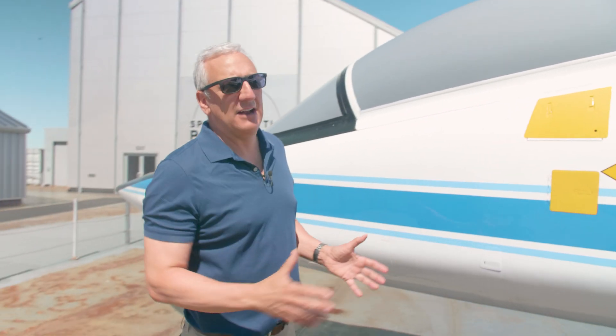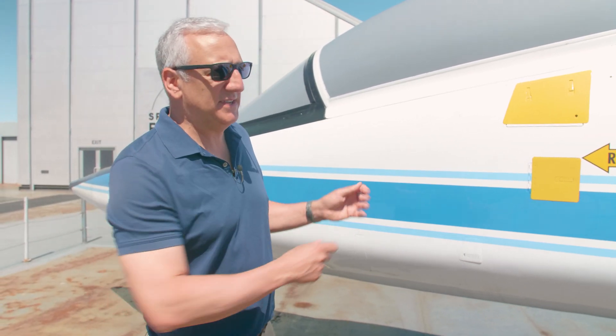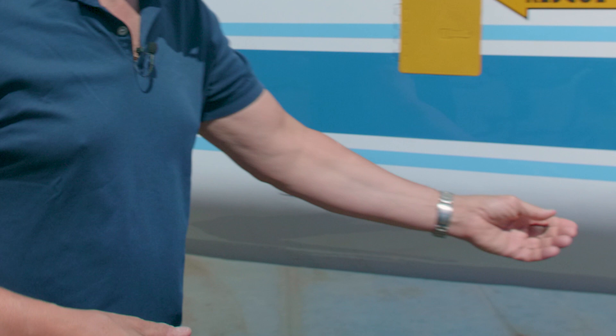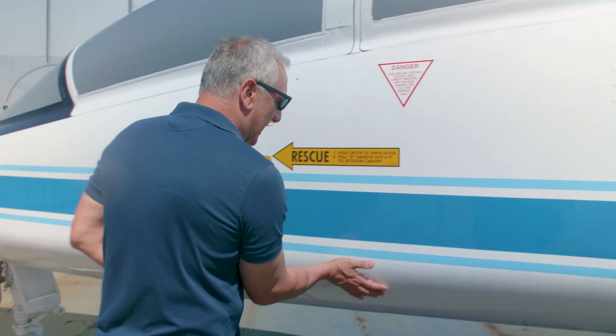If you didn't have a ladder — sometimes we'd go to a base that was not a NASA base or a military base — they had these special ladders that they would hook on and deploy these steps. So these little steps here that have come out, you step on there and get inside the airplane.